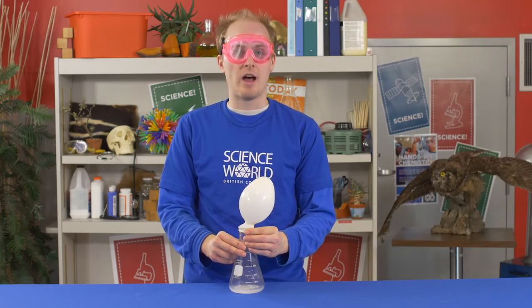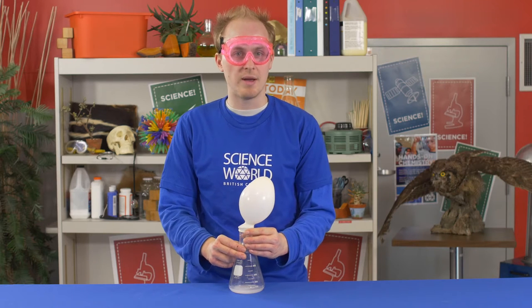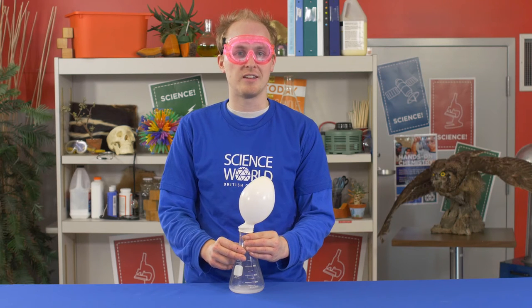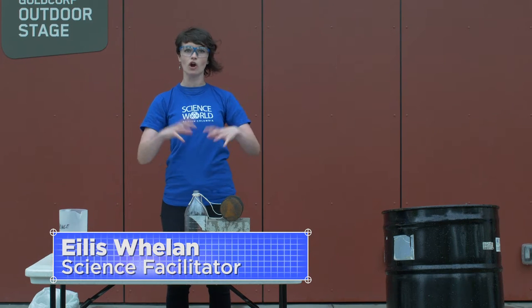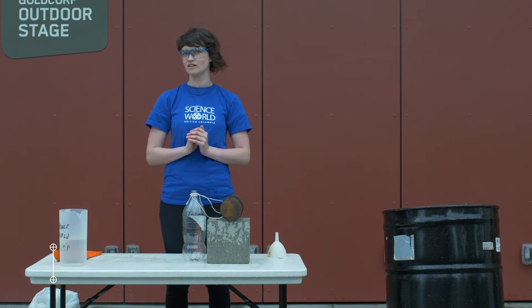We're going to go outside to show the real expansive power of carbon dioxide gas. Thanks Rhys, I can take it from here. We're going to be looking at another demonstration about carbon dioxide expanding on a little bit of a bigger scale this time.